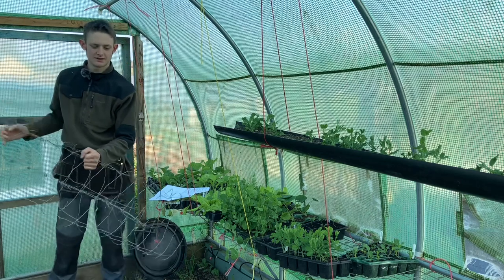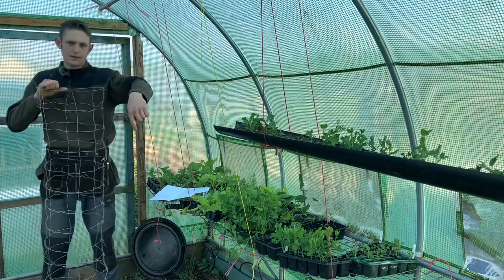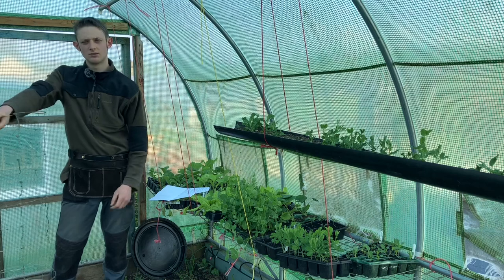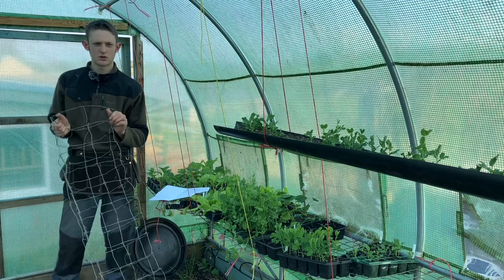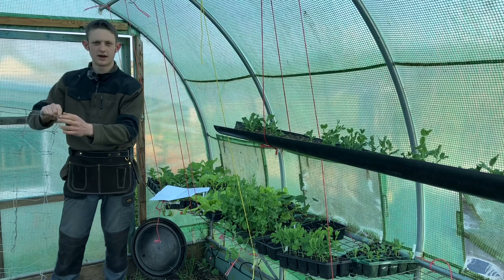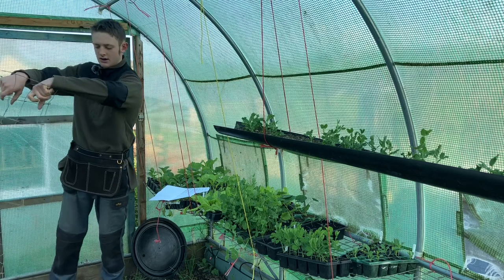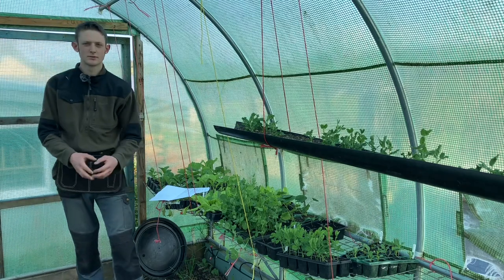You can even grow runner beans up mesh like this — when they get to the top you just wind them back down, even though they don't like going downhill. Old-style bush cucumbers or trailing cucumbers work well too. You can even grow winter squash up wire, but you have to support the fruit with an old long-sleeve t-shirt — tie the sleeves around and use the body to cradle the fruit.